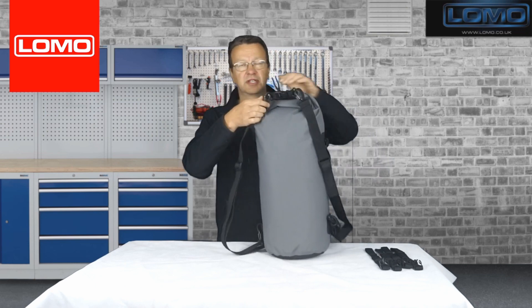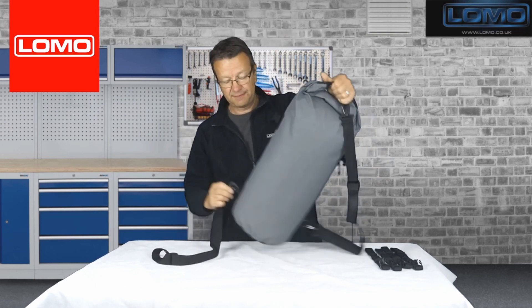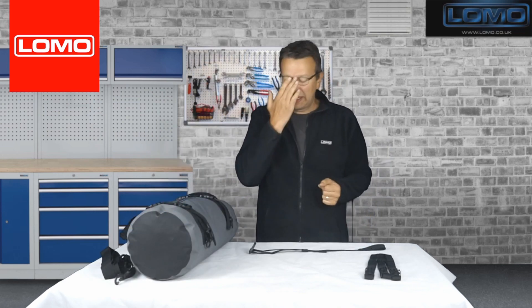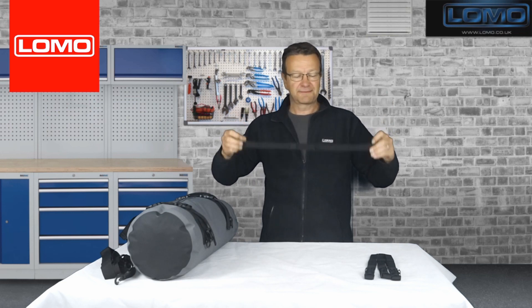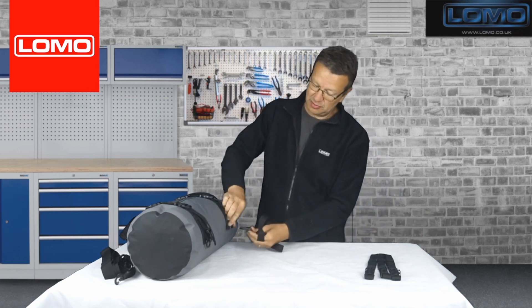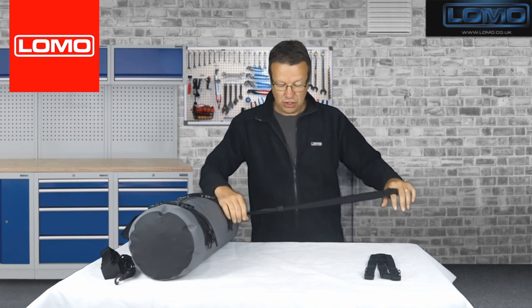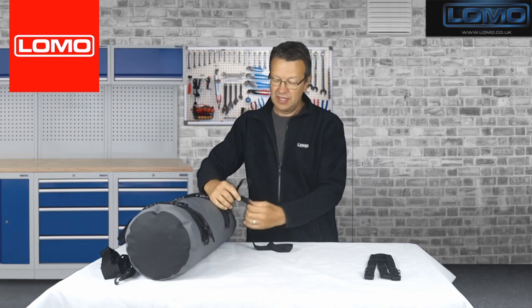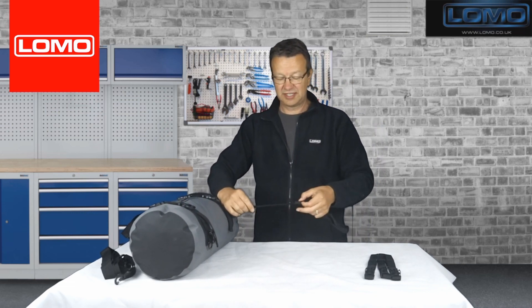The Vizallo range features a set of straps that allow it to be easily connected to your bike. Each Vizallo bag comes with four straps just like this. At one end you have a loop and you put that around a piece of your bike frame, pass this through like so. That's now looped around your bike frame, and then this comes up and attaches on here. You can then adjust the length of that piece by pulling on the end, and the strap end is covered by a little elastic retainer.